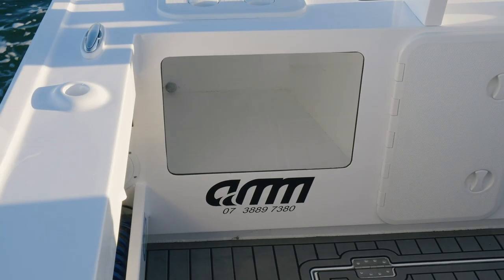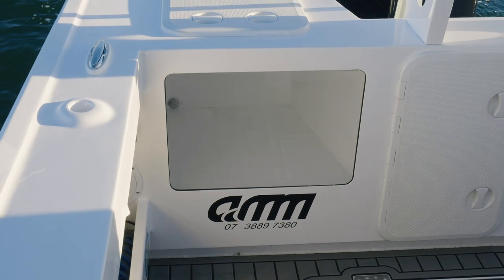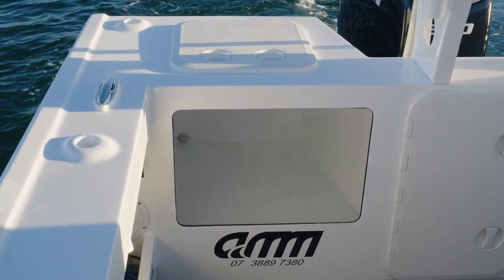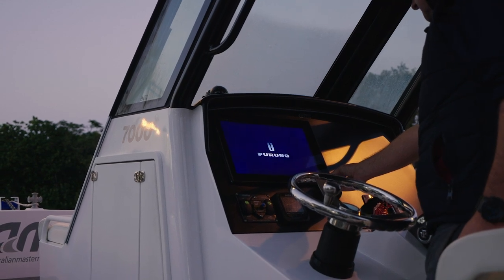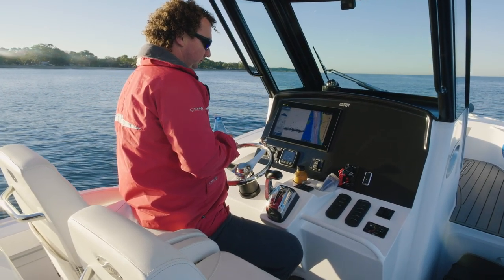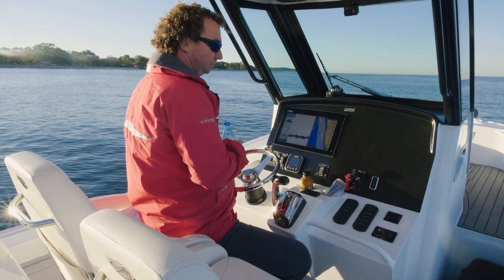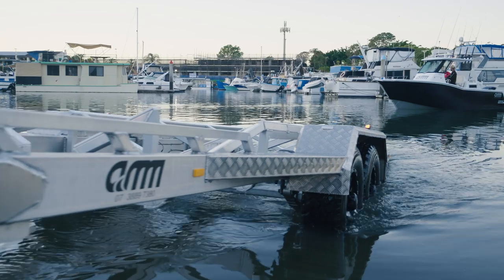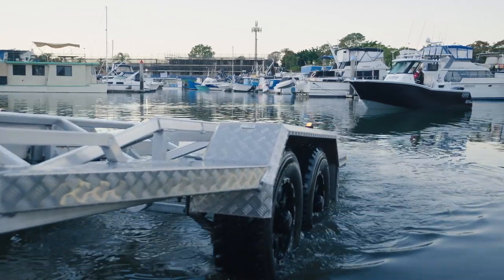We've got a 100 litre live bait tank, which we believe is plenty big enough for most people wanting to do that style of fishing. It's running the new Furuno TZ15 touchscreen with a one kilowatt transducer, put on an aluminium custom-made off-road trailer that we've built as well.